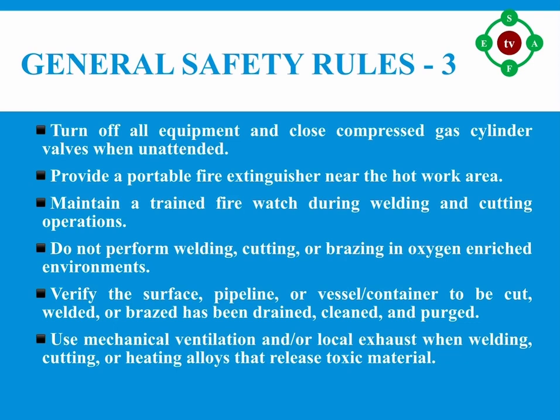Number nine: turn off all equipment and close compressed gas cylinder valves when unattended. Number ten: provide a portable fire extinguisher near the hot work area; in hydrocarbon facilities, cover all sewers within 23 meters of the work area. Number eleven: maintain a trained fire watch during welding and cutting operations and for 30 minutes afterwards.